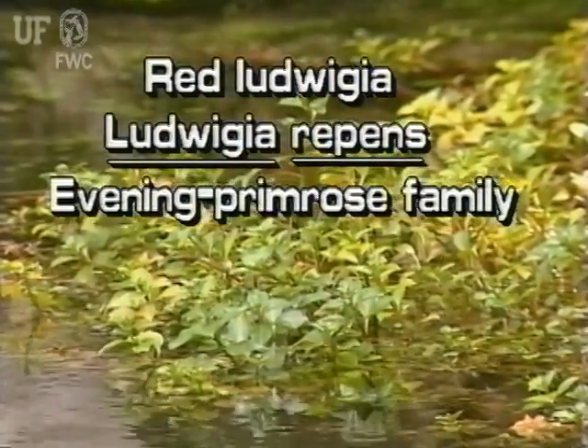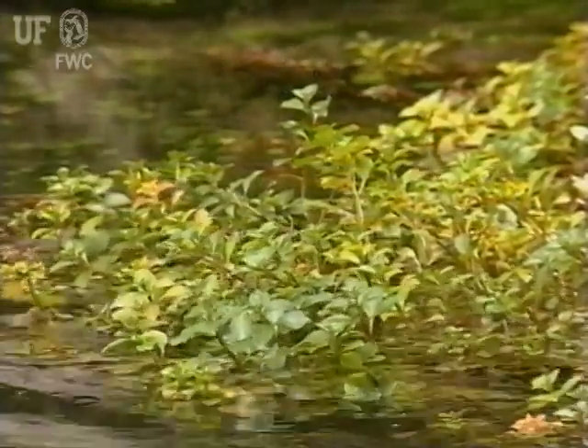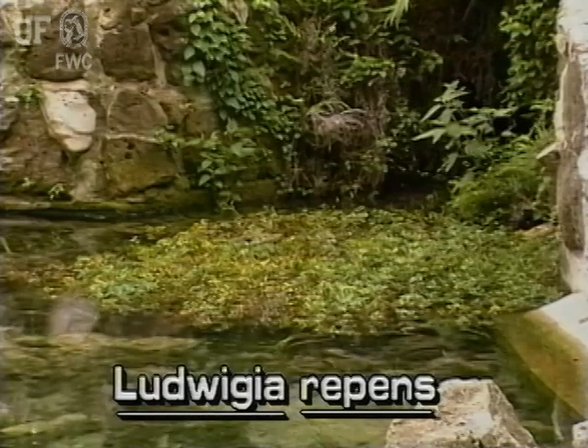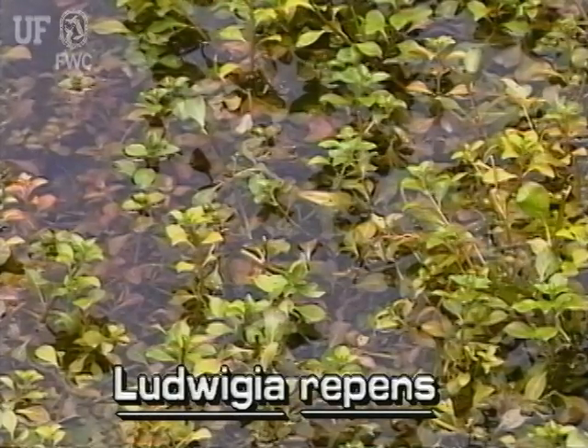Red Ludwigia, or Ludwigia repens, is a small sprawling plant that commonly occurs in shallow water such as ditches, marshes, and pond edges. It has immersed and submersed leaves. It is a native and grows throughout the state.